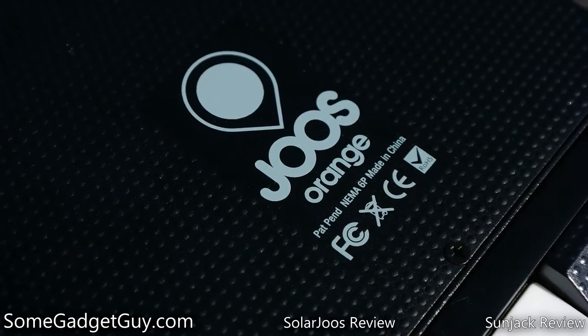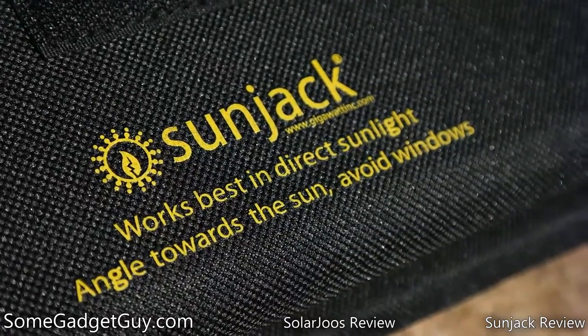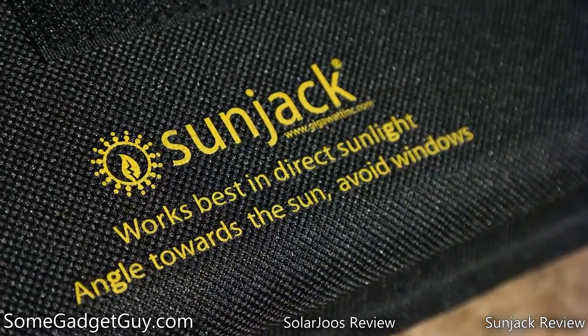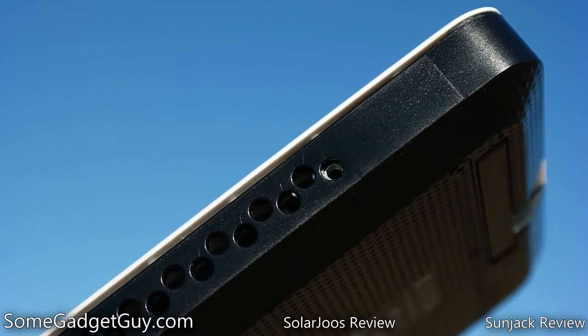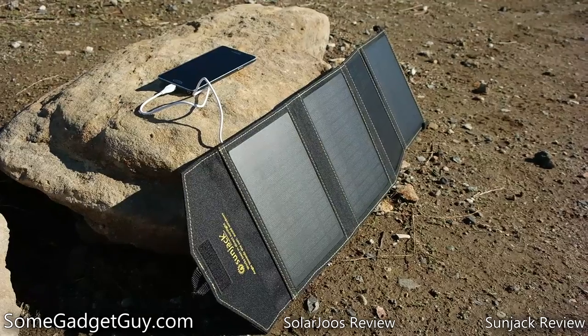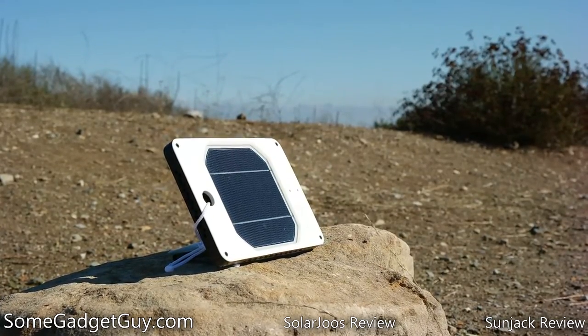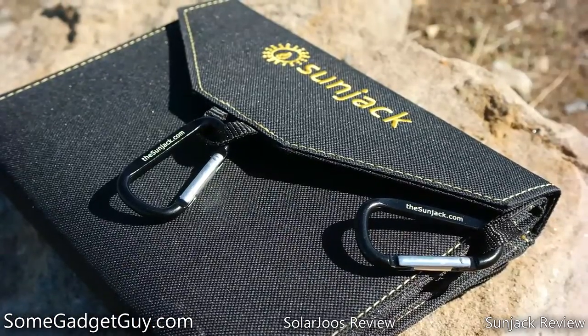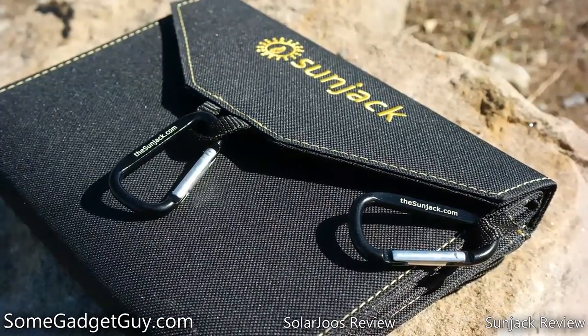I want to thank SolarJuze and SunJack for supplying the gear for this showdown, and I'll leave links down below this video for more info on both of these companies and their products. As always, thanks so much for watching, and be sure to hit that subscribe button for more content like this. I would not be able to continue producing these reviews if you all weren't out there sharing them with your family, friends, and on social media. Hit that thumbs up button, and I will catch you all on the next review.